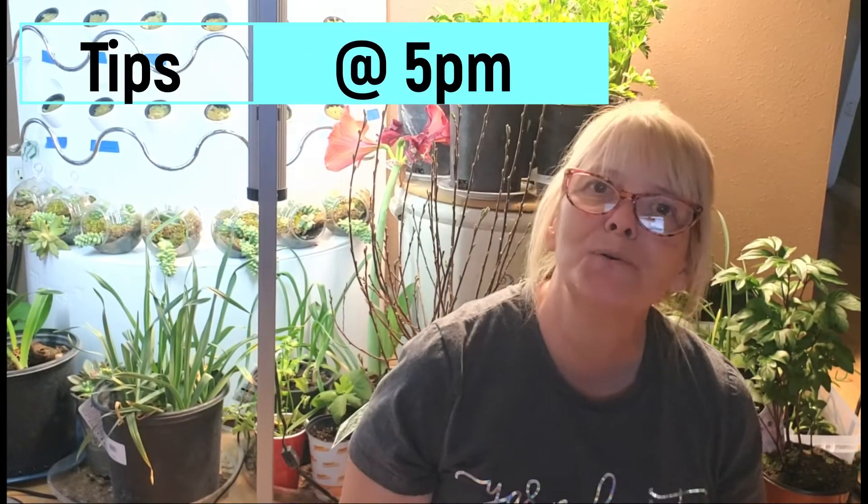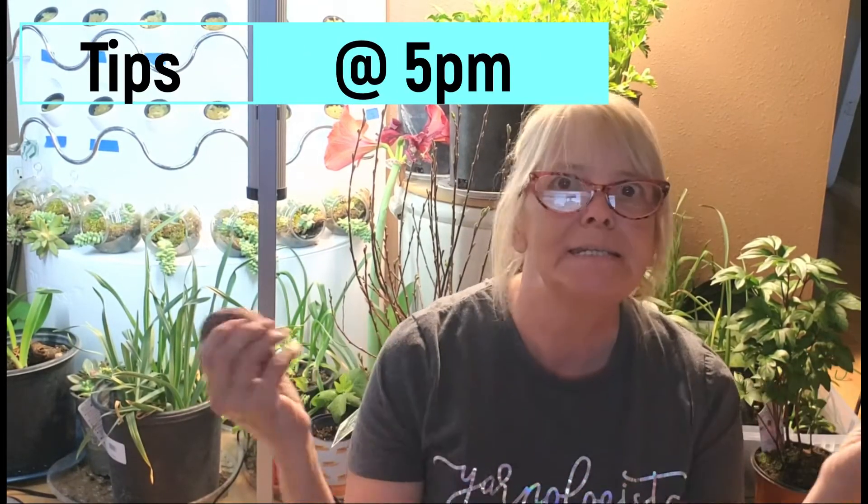Welcome back to Suburban Homesteader, Wyoming, Arizona. This is Tips at 5pm.